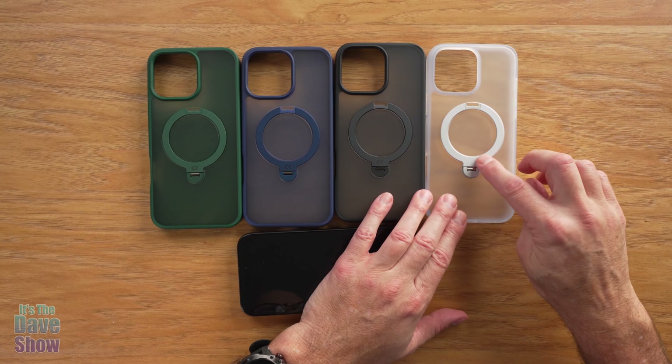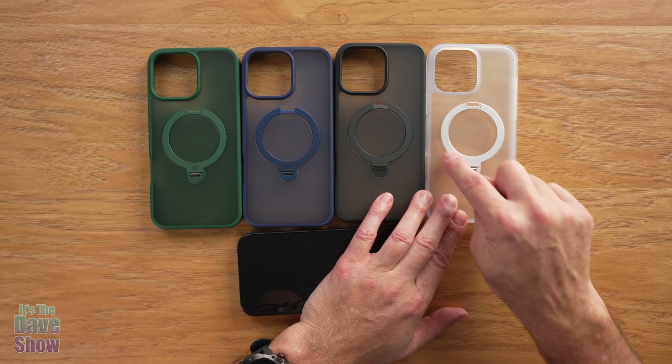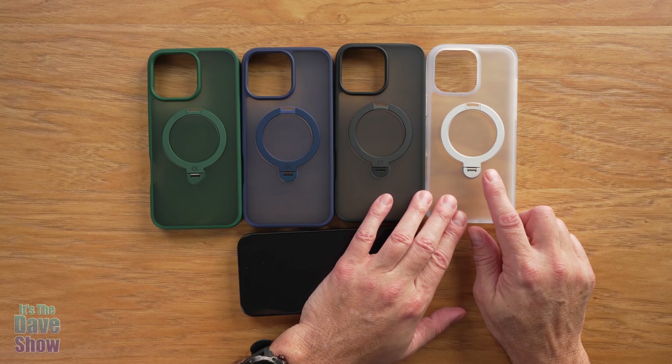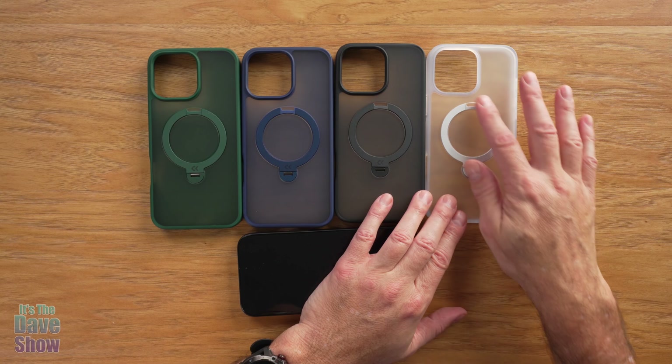The main attraction is this ring — this is a MagSafe ring. It's good for all your attachments, your charging, and all that stuff. You can leave your phone in the case and do all of that.